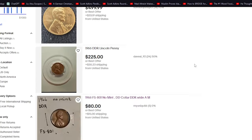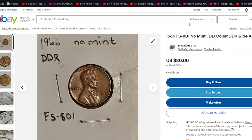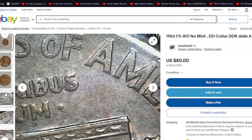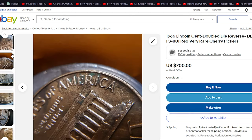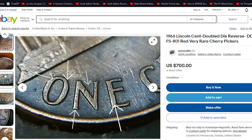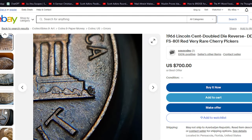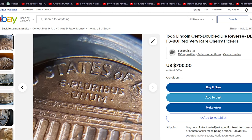The value of the Double Die Reverse FS801 varies based on factors such as condition and collector demand. Authenticating the coin through reputable services is crucial to ensure its legitimacy and assess its true value. Error coins like the FS801 have a dedicated market, with enthusiasts eager to add unique pieces to their collections. Auctions, coin shows, and online marketplaces are popular avenues for buying and selling.